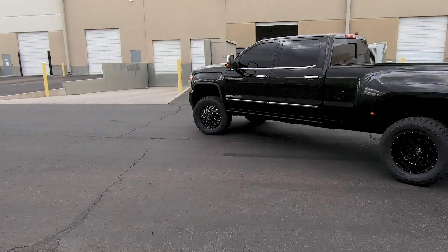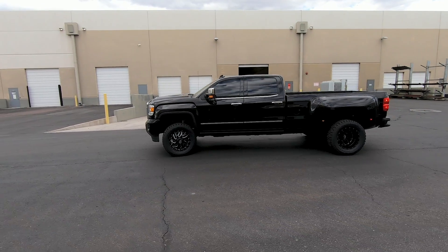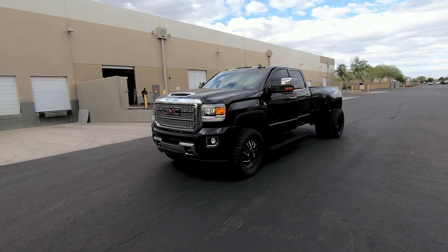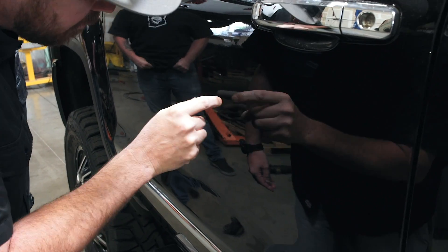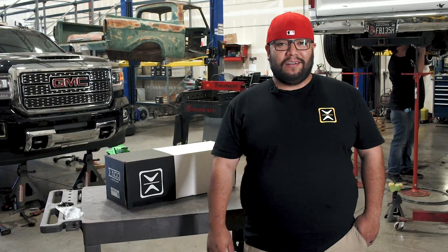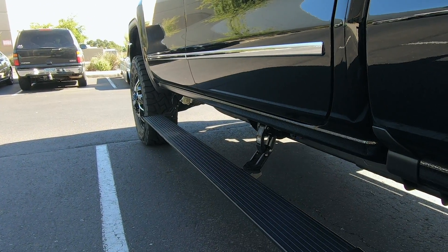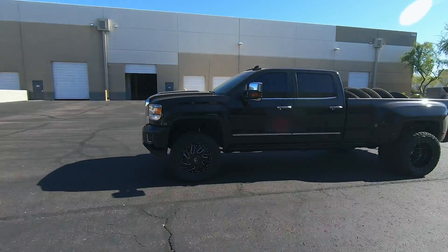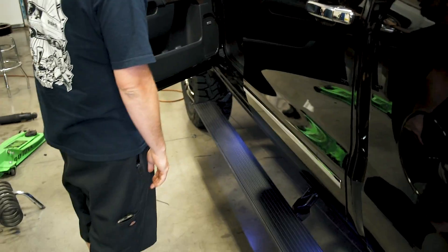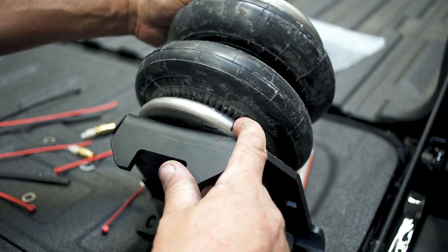Hey guys, today we're looking at what we got going on in the shop. We have this Denali - it's a 3500. Jason is working on it and we're doing a Cognito leveling kit, amp steps, and also changing the wheels and tires on it. So it'll have a lift, amp steps, and a rear helper bag kit.